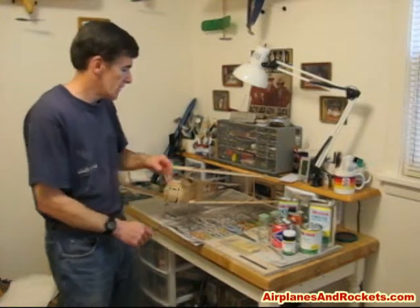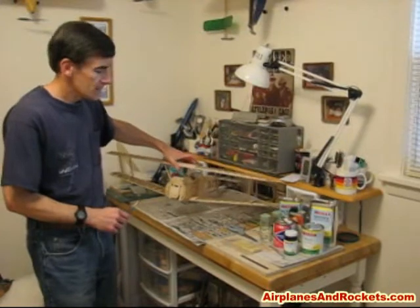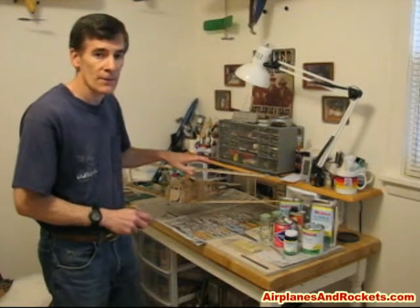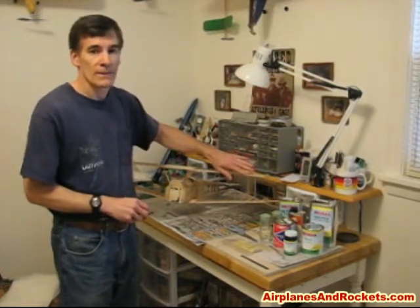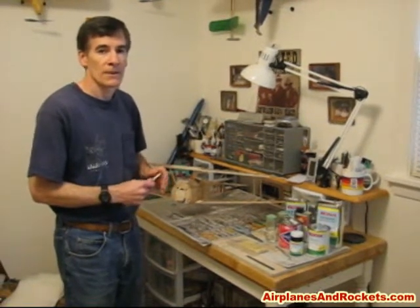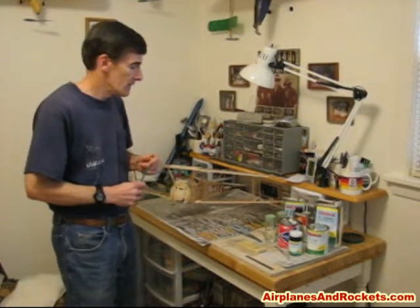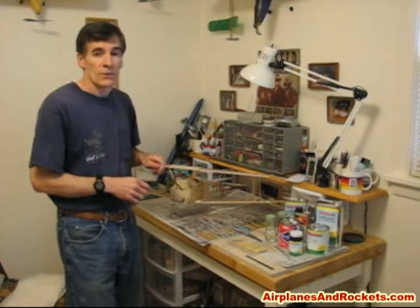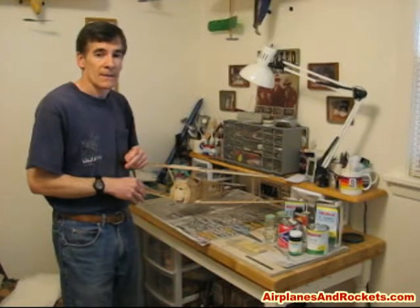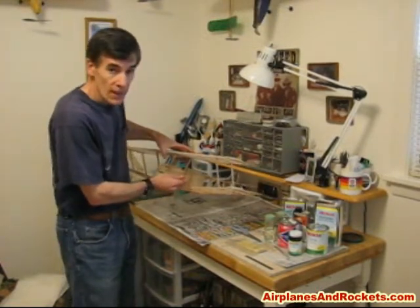We're going to use this Manzano Laserworks Sopwith Camel Biplane as the test subject. It had originally been covered with olive drab monocoat, but I had a little accident and broke off a wingtip, so I took the opportunity to strip off all the monocoat and put on a more authentic looking silkspan and dope job instead. It was also originally a three-channel radio control using electric power, and I converted it to control line — you can see the exit holes for the lines here.